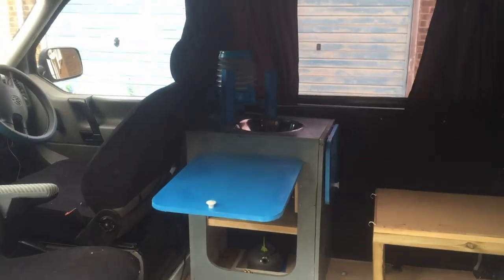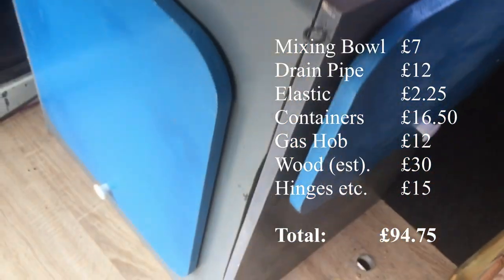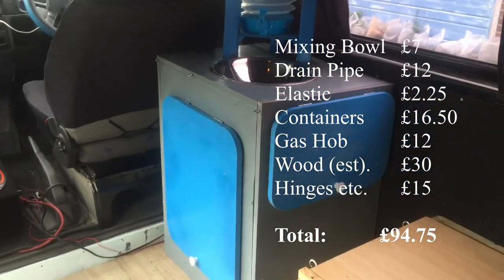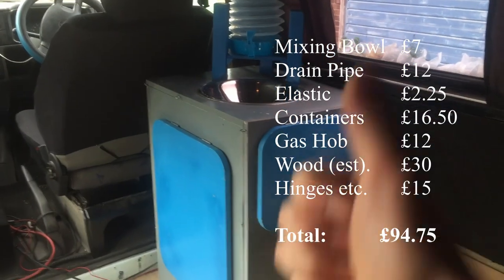So that's it. I'll put the prices for everything on here — rough estimates because I've used a lot of scrap wood and that kind of thing. Give yourself a good couple of days to build something like this. Cheers!